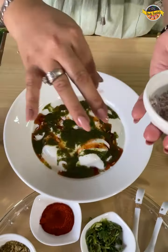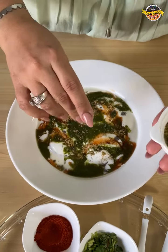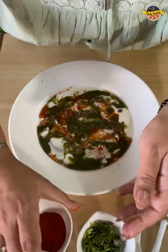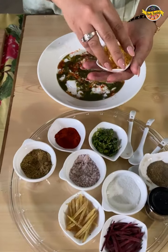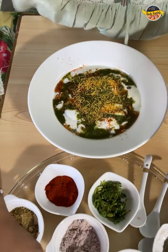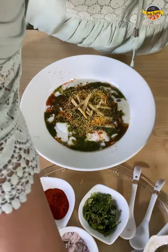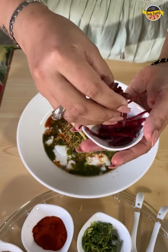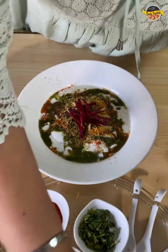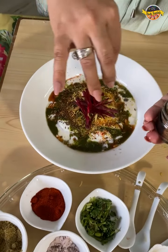Now we sprinkle black salt on it, then add coriander powder, some red chili powder, and some thin sev — it is very important to add this. Last but not the least, some chopped ginger, some chopped beetroot juliennes, and roasted cumin powder. And that's about it.